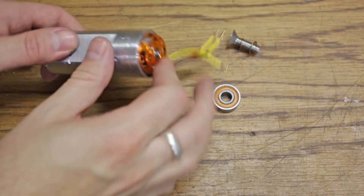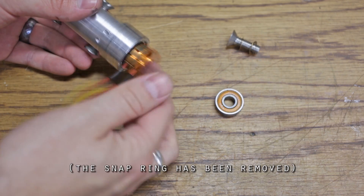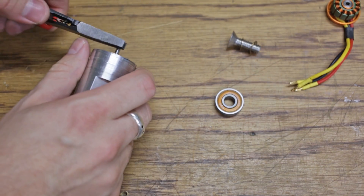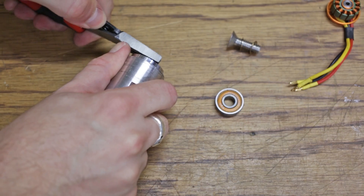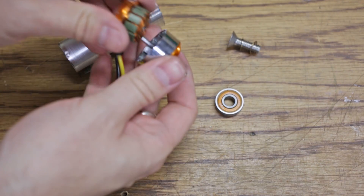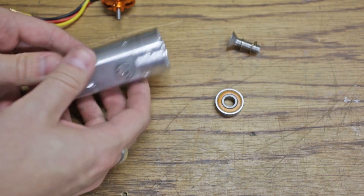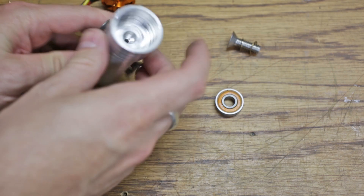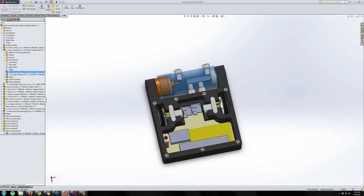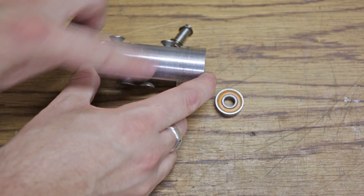On the other side we have an outrunner motor — I think this is about a 130-watt motor, and it just sits inside. It just kind of snaps in place, and we can pull it right off and then the drum can pull right out. There you go — that's the outrunner motor that sits inside the drum. It is a pretty tight press fit inside of there. And you can see from the SolidWorks drawing that the motor sits there and the shaft sits there.